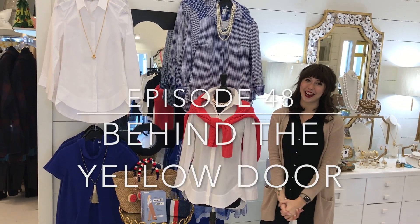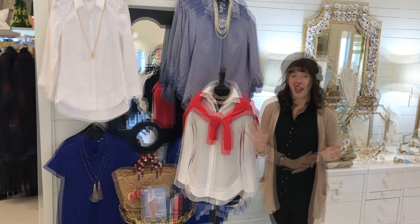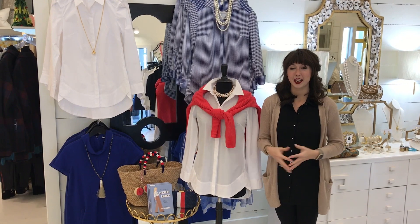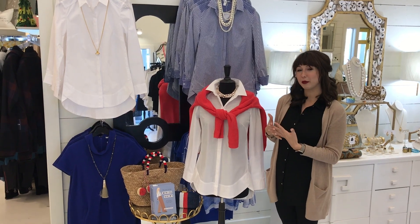Hi there and welcome to Behind the Yellow Door at Two Friends. This week we are talking about the great white shirt. A white shirt is a great canvas for any sort of outfit from day to night. There are lots of different occasions that you can dress up the white shirt that you have in the closet, or we have a great one that we want to talk about today.